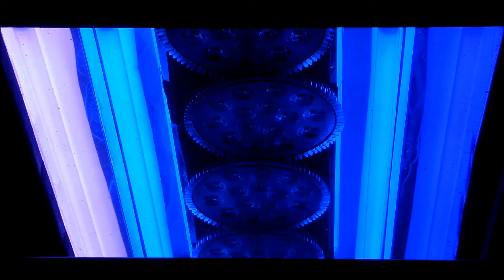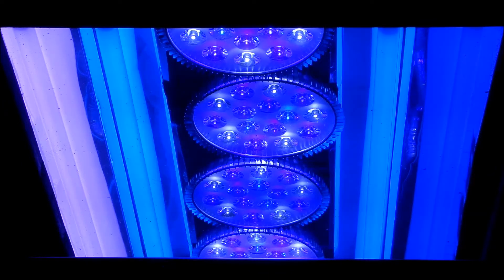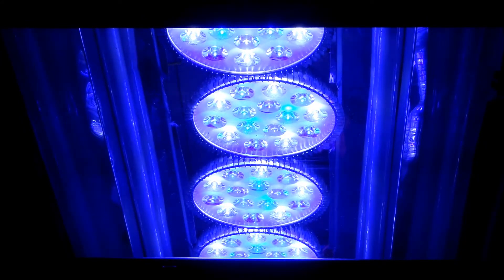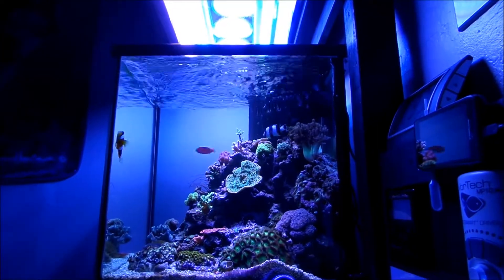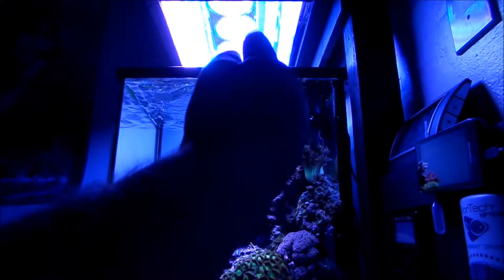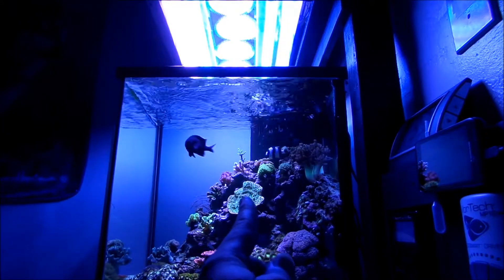I did my best with the wiring and I'm confident I did it right from a safety standpoint. The only thing is all four T5s turn on at the same time. I got some advice and was told that wouldn't be too bad — I can acclimate the corals and adjust the intensity or duration of the LEDs and T5s in combination, and they should do fine in time.